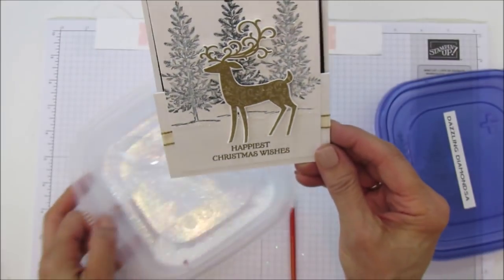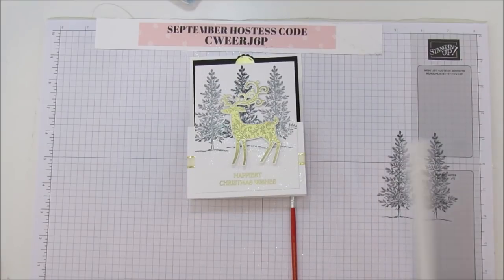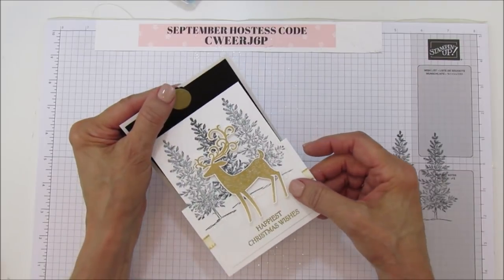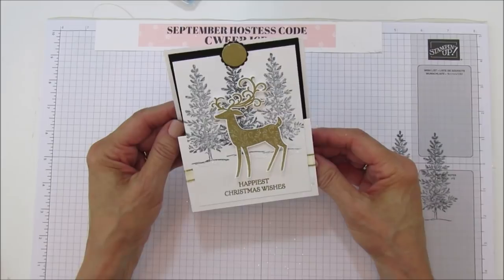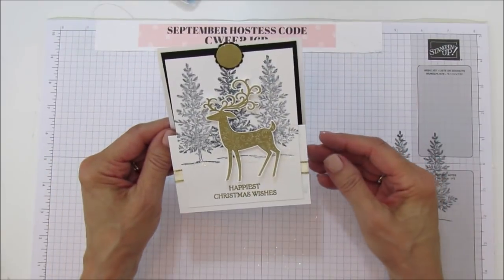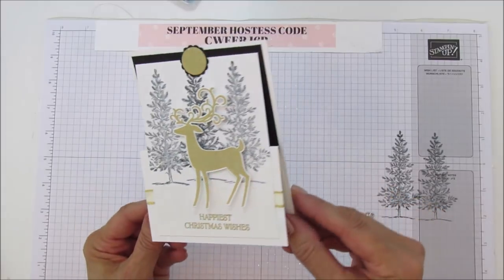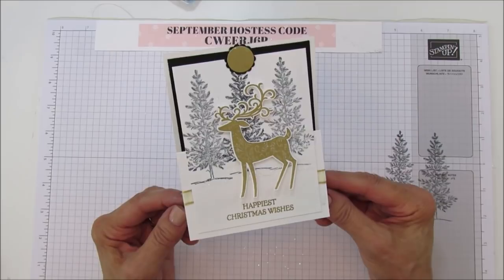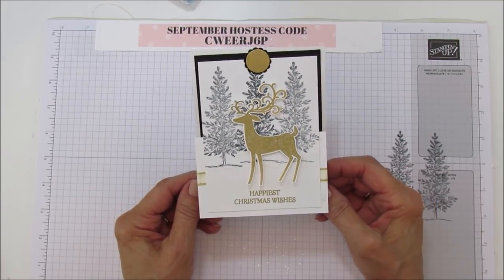There it is, all done! I hope you can see the Dazzling Diamonds — it's so pretty. The catalog goes live September 5th so you can get the supplies for this card then. If you need any supplies now, here's my hostess code for this month, and you can go to my blog and shop at stampingwithamore.com. I hope you like the upright Z-fold card — it's super pretty and fun to do. Have a blessed day everyone, see you in the next one!